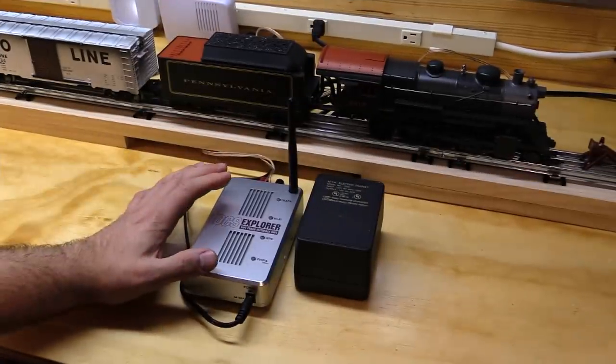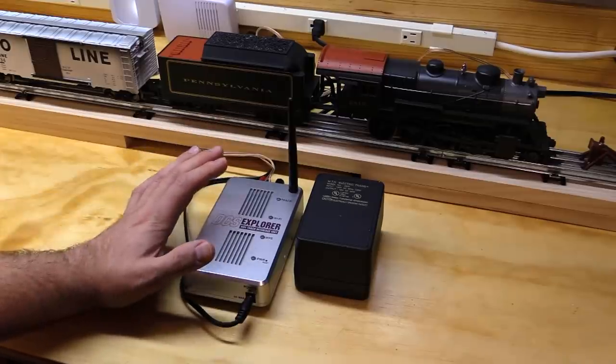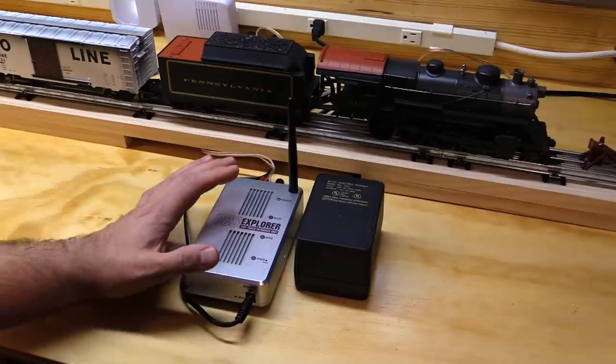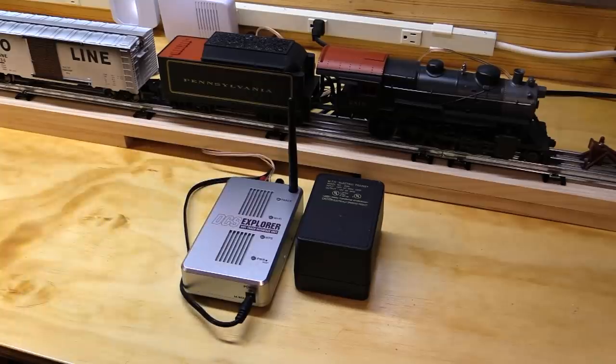The target audience for this video is mainly those of you who already have DCS on your layout with an existing TIU and want to add the ability to run your trains from your smartphone. But if you don't have DCS on your layout, or if you've got a DCS Explorer, that's okay — this video will be a sneak peek into what's possible if you upgrade to the full DCS package. Because the installation of the DCS Explorer is so simple, last time I did the demo from my workbench, but with the DCS Wi-Fi module it's more complicated. So we're going to go down to the layout.